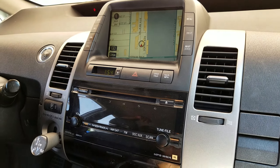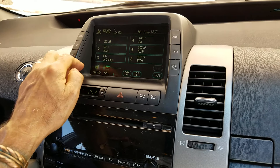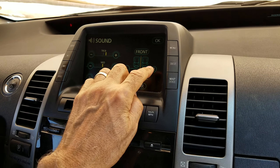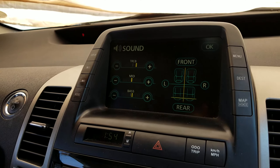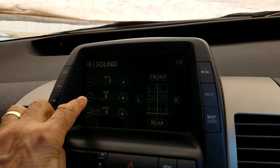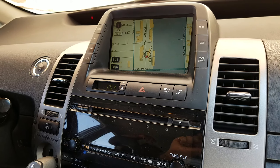If you have no sound from the radio, you go to the audio settings and press sound, but you cannot change the fader — pressing left, rear, or front doesn't move it. You cannot adjust the fader, balance, or mid-range. If this is the case, the problem is not the radio — it is the amplifier under the passenger seat.